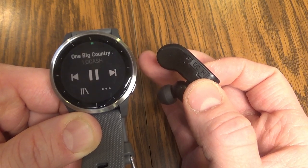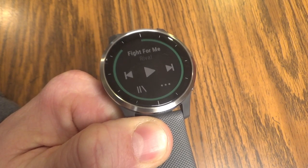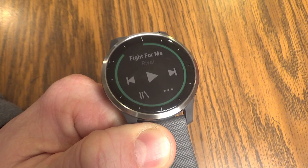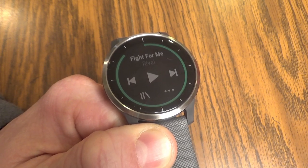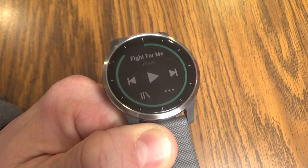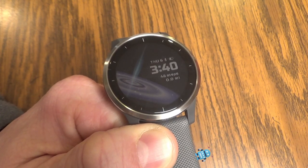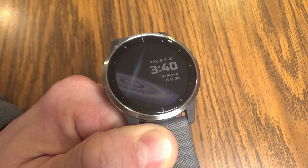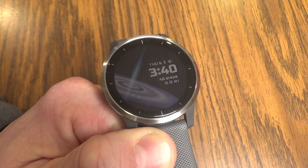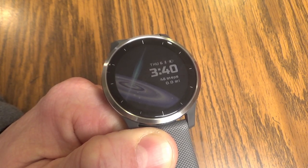Something else that's handy — if you've got the control screen up and you aren't touching your watch for about 30 seconds, eventually it's going to go back to the home screen and you're going to lose the controls to advance or pause your music. You can add music controls as a shortcut and a widget on your watch, and that's going to allow you to quickly access those controls again.